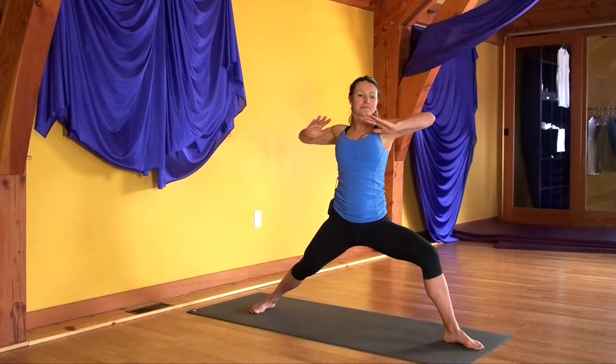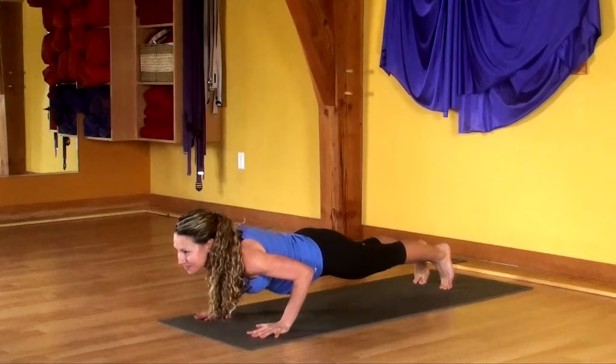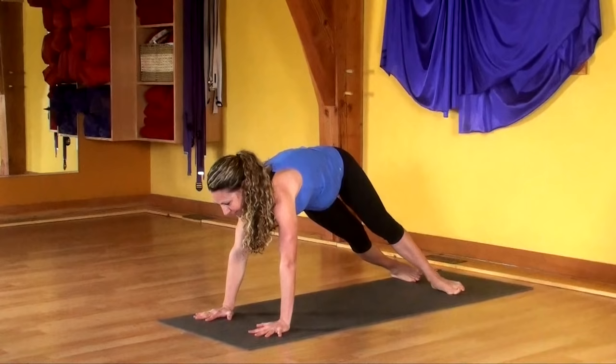Spiral the hands down. Step back into your high plank. Exhale, push the earth away from you. Inhale, look forward. Exhale, push. Repeat the breath cycle. Now hold your high plank. Roll to the outer edge of the right foot and the inner arch of the left foot. Keep your hips lifted.